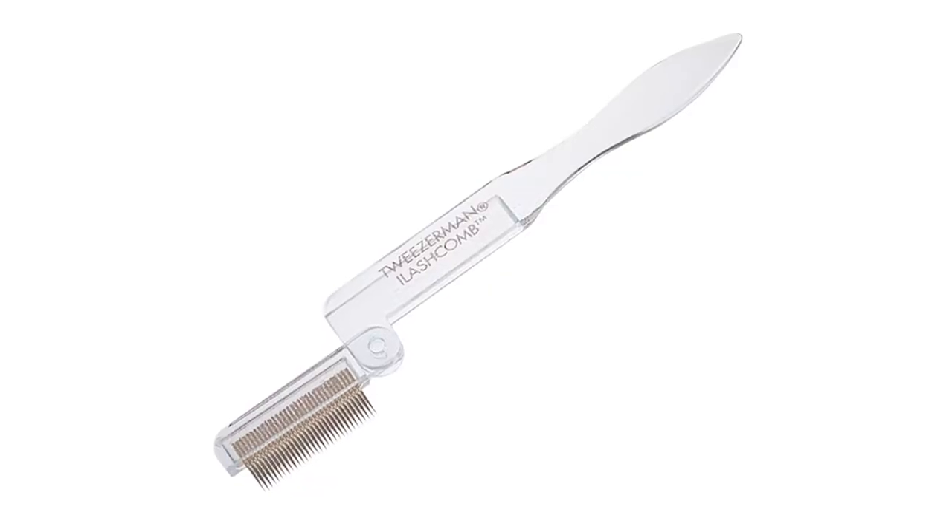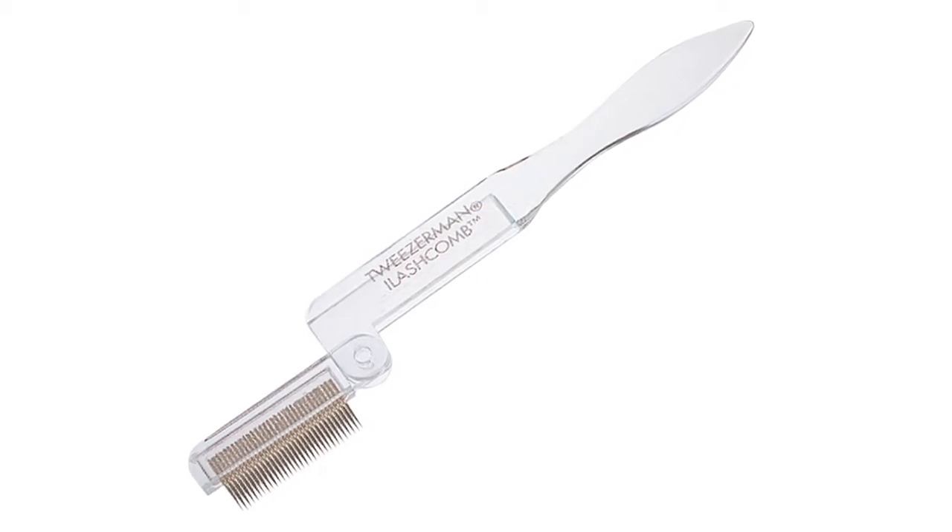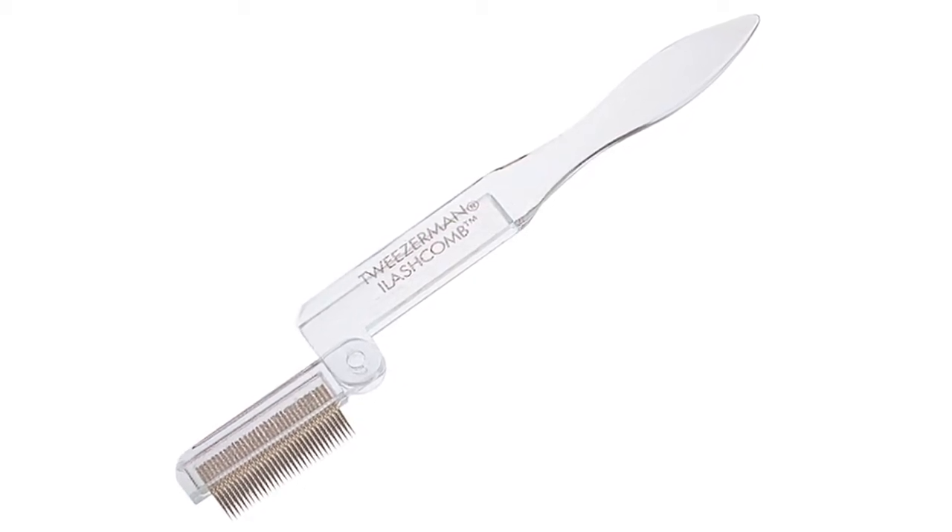The gold plated metal teeth are finely spaced and tapered to effortlessly glide through lashes and remove clumpy, lumpy excess mascara, separating lashes for a long and lovely clump free look.